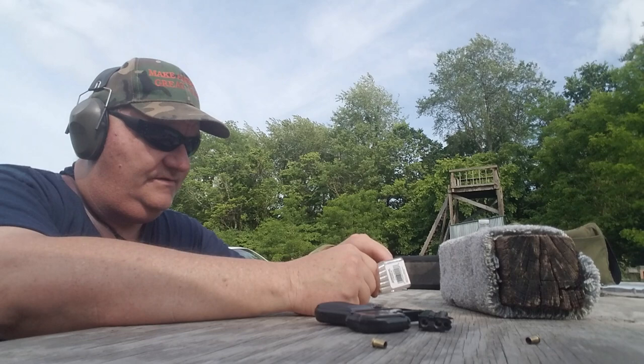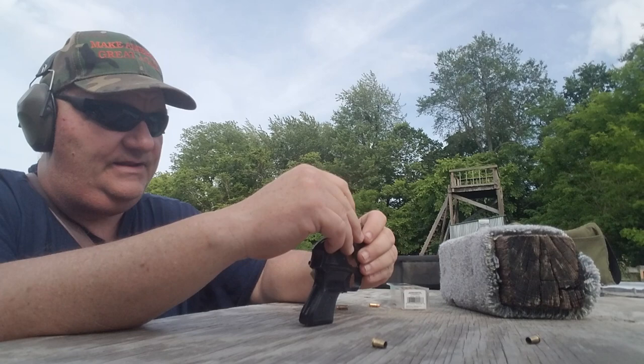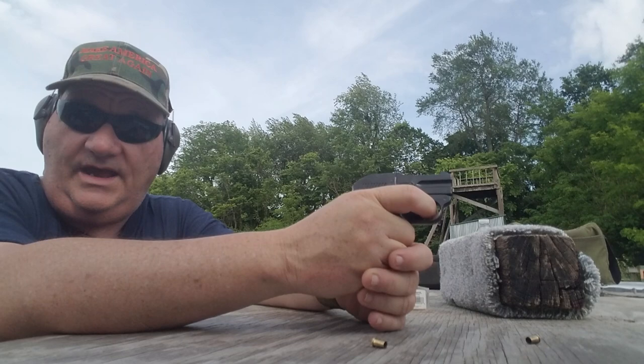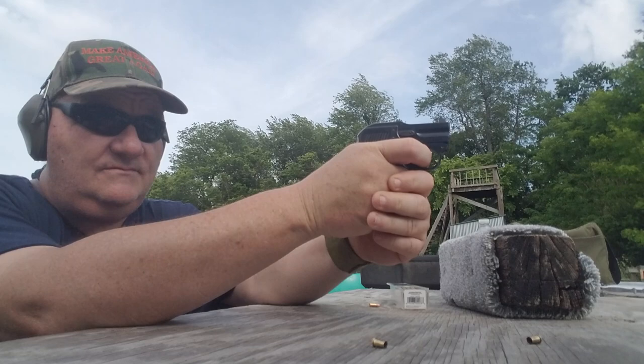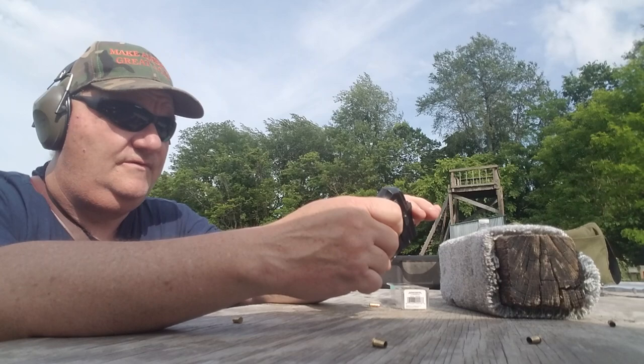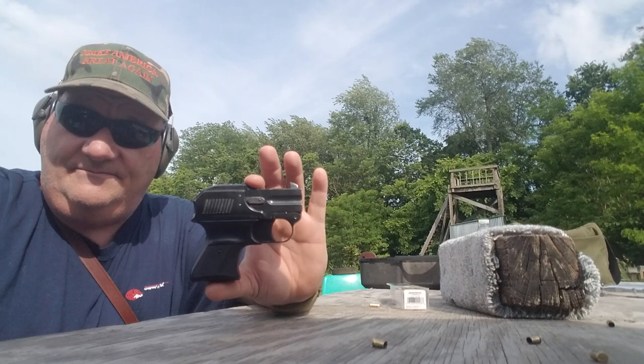I don't have any idea what the actual value of this gun is. I can't find anything on the internet — I hunted pretty hard for two nights trying to find any information I could on it, and I couldn't even find an image of it. I tried to put a .22 long rifle in it and it won't fit. They don't make shot shells for .22 short, so if you know anything, leave me a comment — the High Hunter .22 short Derringer.